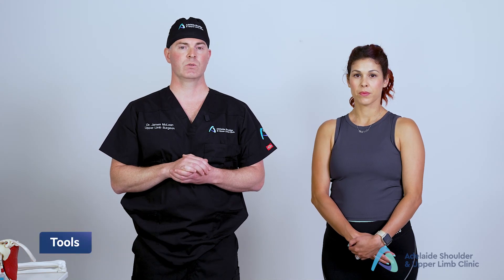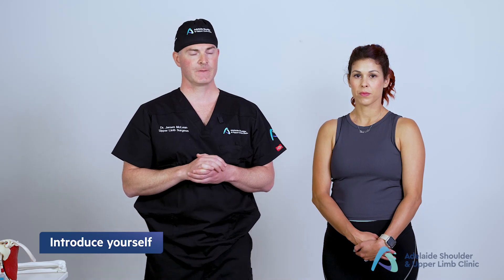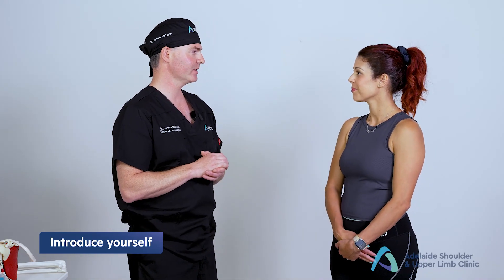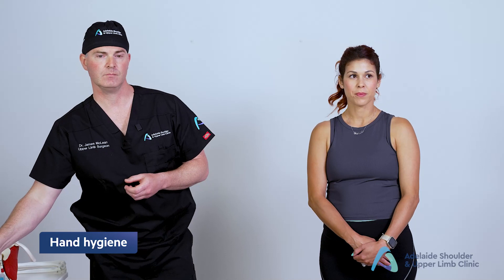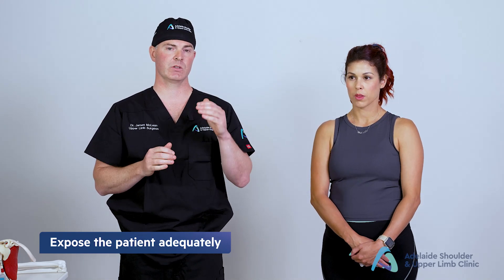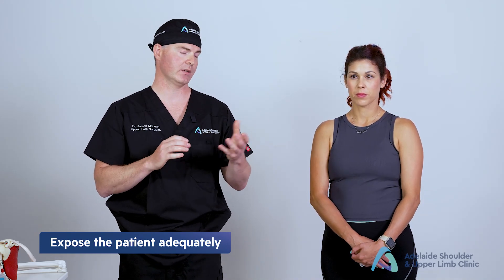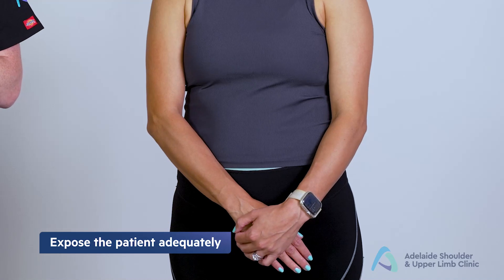We're going to go through a few steps involved in order to achieve this. Most of the elbow examination can be performed standing — there's really only one examination component that requires an examining table, which I'll take you through later. The first thing you need to do is introduce yourself to the patient, clean your hands with aquim, and adequately expose the patient. With an elbow examination we always want to have exposure of the joint above and the joint below, and we'll ask the patient to remove any watches on the examining side.